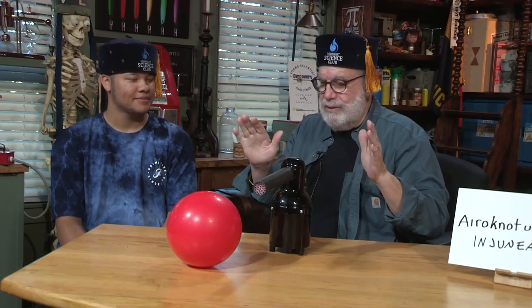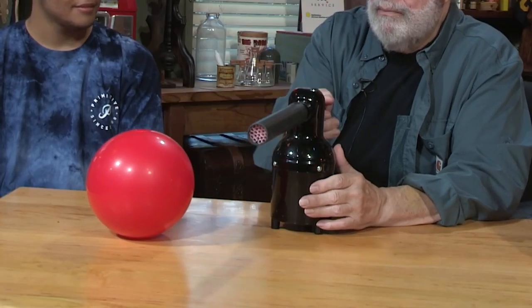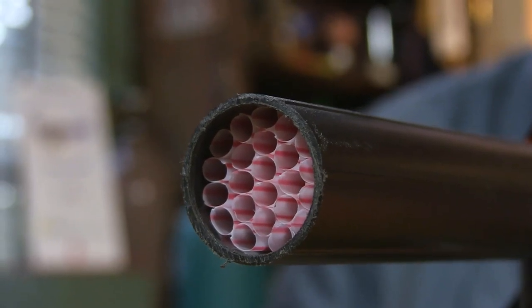Thank you. So the question today is, Robert, you graduated from my school, right? He's going to college to study aeronautical engineering — he wants to be an aeronautical engineer. So I'm going to get you to think like an engineer just for a second. It's based on this balloon and this old vacuum cleaner blower. What did I put in the tube? A bunch of straws. When the air comes out of here, it's going to be spinning a little bit.